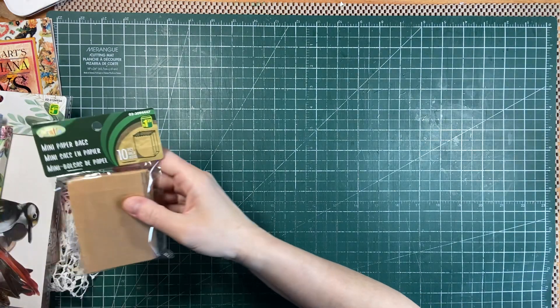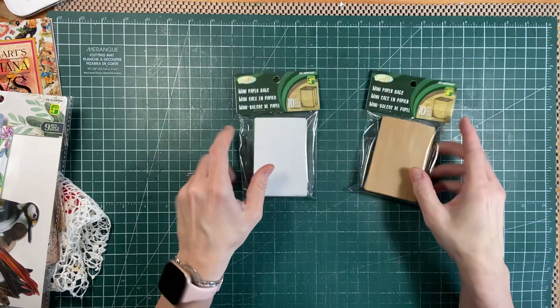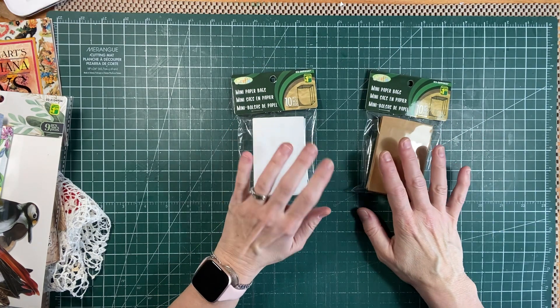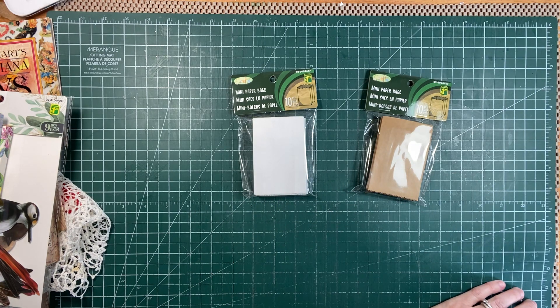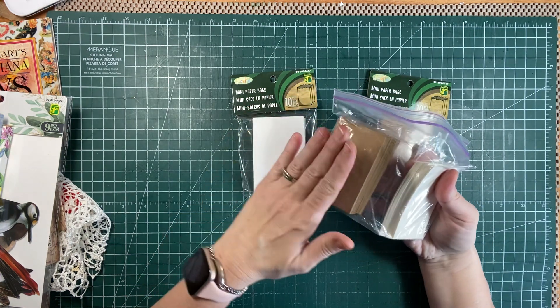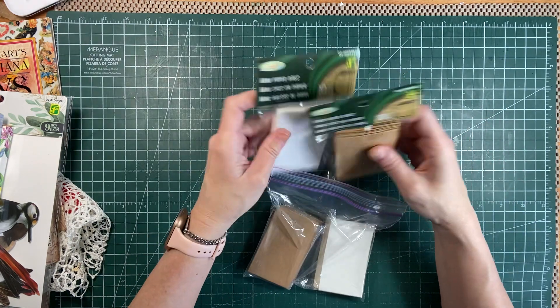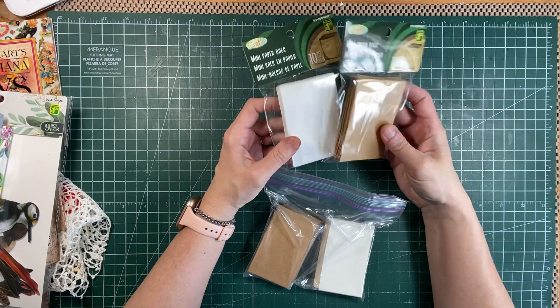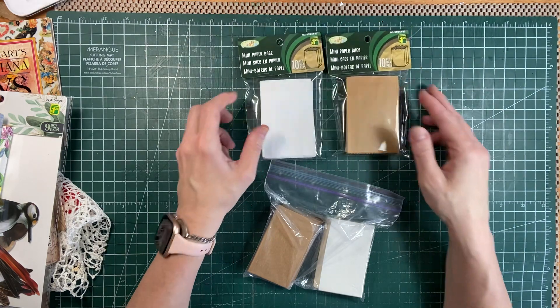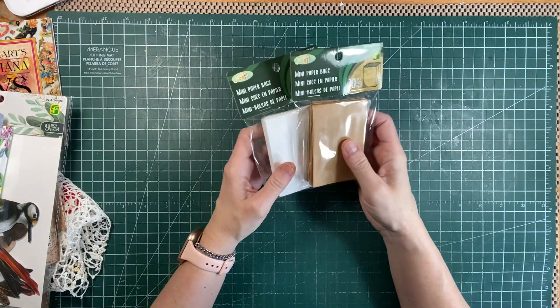I was at the Dollar Tree and they have these little paper bags — brown ones and white ones I picked up. And I have these little mini cards, which happened to be white and craft. I thought I would collage the cards and the bag and then pop them inside the bag as little embellishments — a great addition to a journal, something quick and easy that just makes pretties.